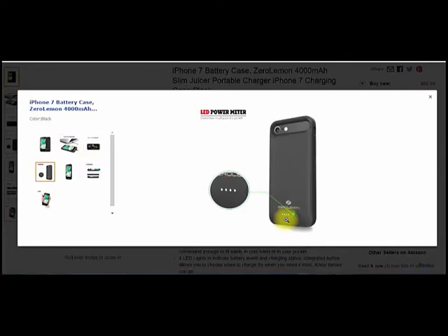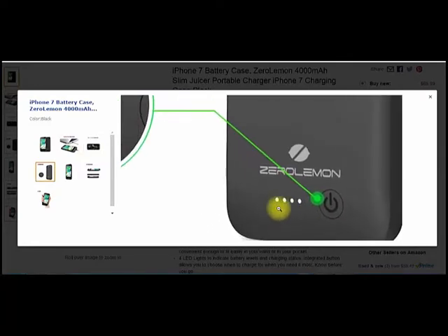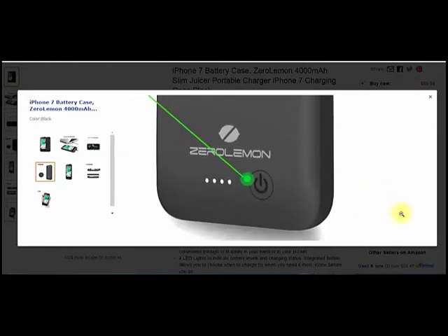This is what I was talking about with the LED and the power buttons. The LED lights — there are four of them — run in increments of 25%. So all four lit is probably at 100%. If you have one lit, that's zero to 25%, and so on. Real simple to figure out, real simple to know what you've got left in your battery case.